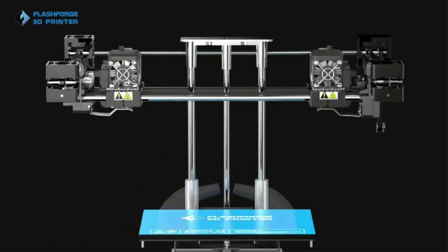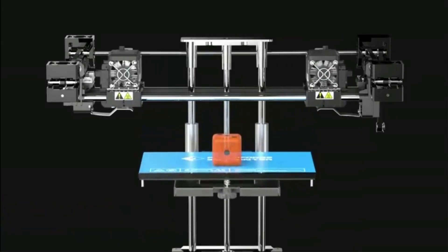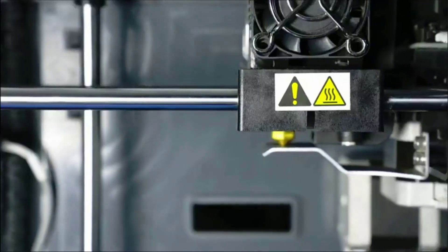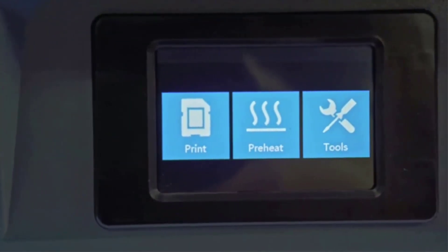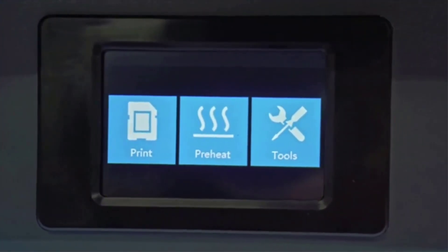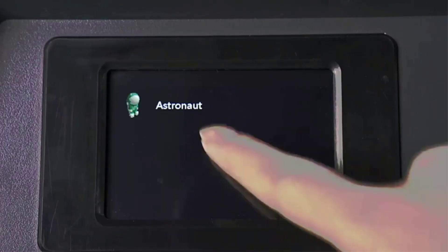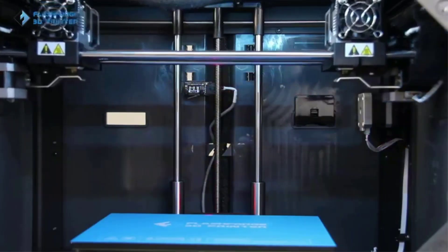Other than the IDEX feature, the Creator Pro 2 comes with excellent features for its price category. You get a 3.5-inch touchscreen, a fully enclosed body, a removable top cover, and a heated bed. The print quality out of the box is good, and with a bit of calibration you can get consistent high-quality 3D prints. The Creator Pro 2 is a great 3D printer for hobbyists, semi-professionals, and printing farm users alike.